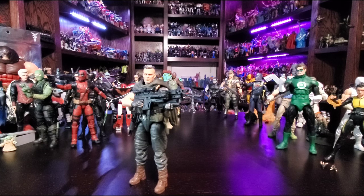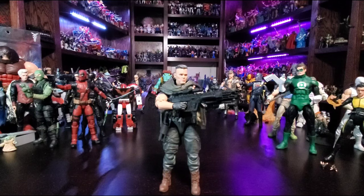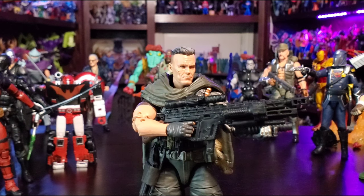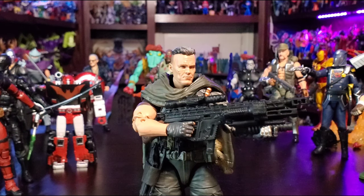This has been Will the Collector with Marvel Legends movie Cable. I like him — he was definitely a must-buy for me along with the rest of the Deadpool characters. I hope we get a third Deadpool film, and I hope we get more figures from it too, as long as they're good characters. Anyway, take care of one another and I will talk to you later — bye-bye.